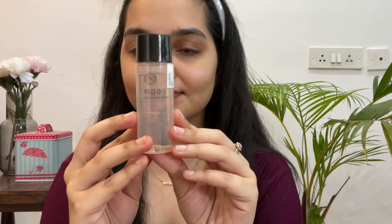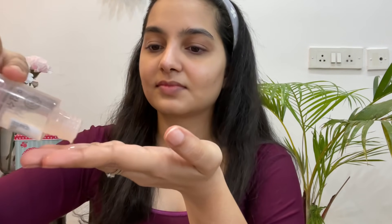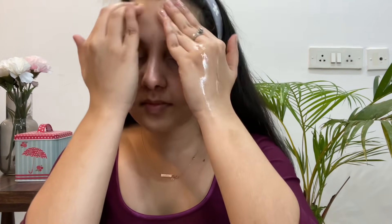Moving on to the double cleansing method, I'm going to be taking a few drops of an oil cleanser — I'm using this one from The Face Shop — and I'm going to gently massage it all over my face. This is going to make sure that all the makeup and any impurities from the day have dissolved. You don't have to rub it; you just have to emulsify the oil with water a little later on, so after massaging I wash my face with just some plain water.